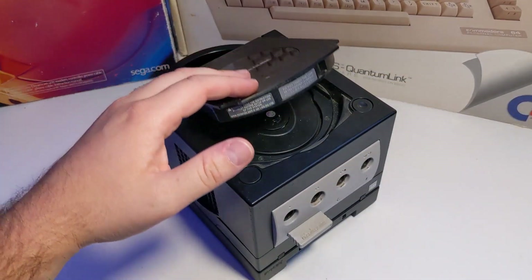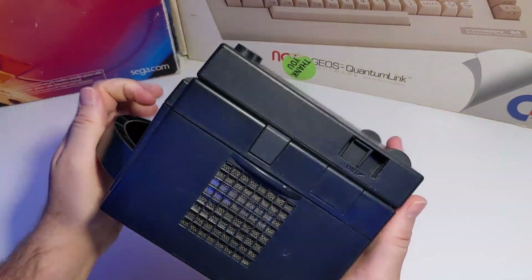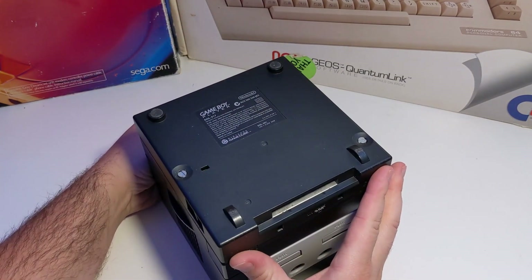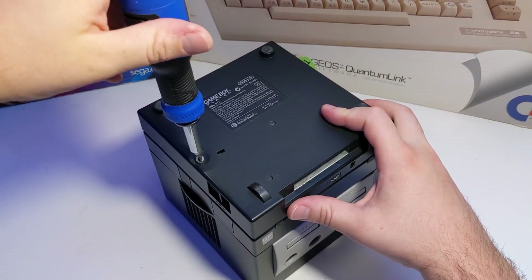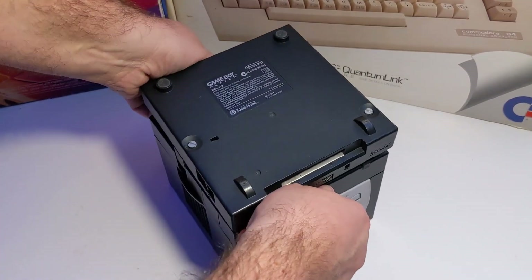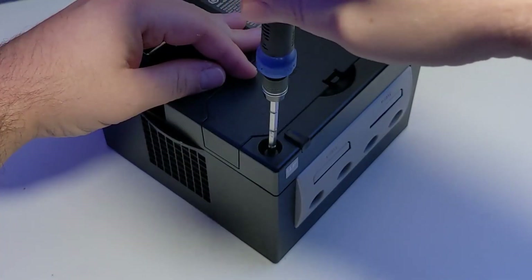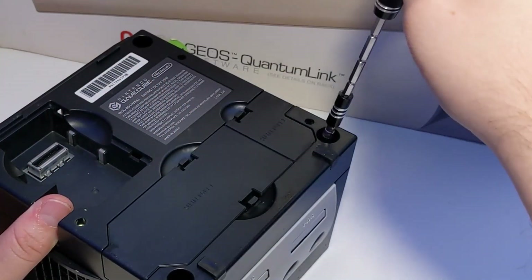Please check the description for links to all of the equipment and software used in this video. First, remove any game discs or memory cards that may still be in your console. If your console has a Game Boy Player attached, you'll need to loosen these two captive flathead bolts on the bottom, then remove the Game Boy Player. Next, remove the four screws from the bottom of the console. You will need a GameBit driver to do this.